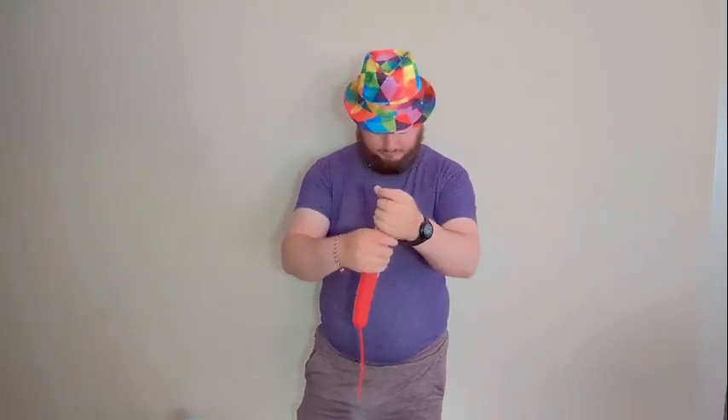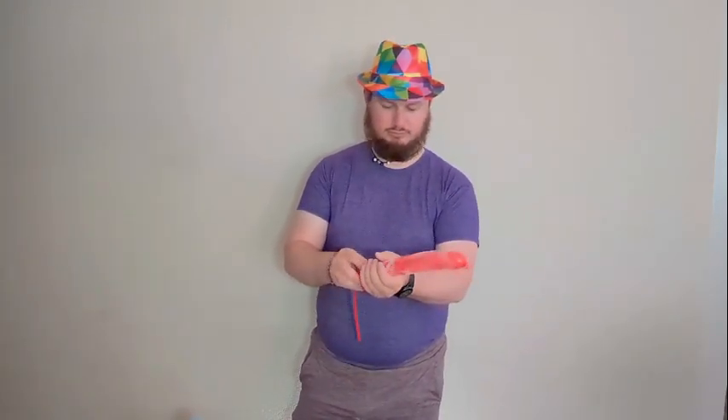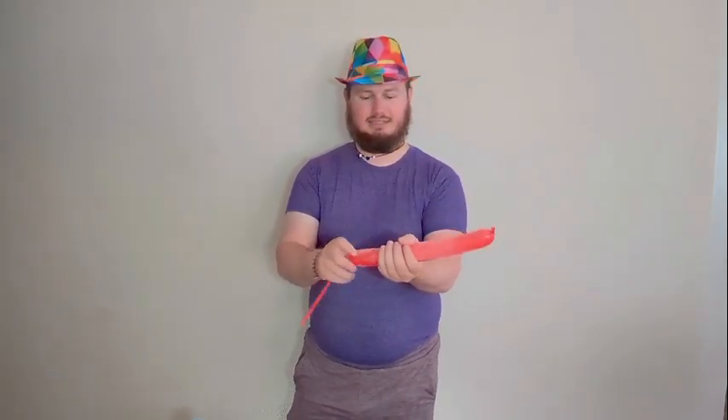I'm just going to coat that thing a bit better. We'll get a lot of baby powder on the floor today. The balloon is getting lighter because of how much baby powder I have on it. All right, that's a ton of baby powder. Just got to make a balloon dog.